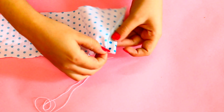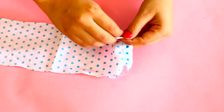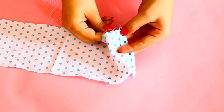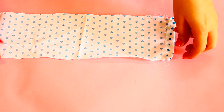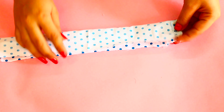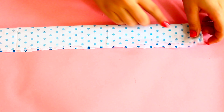After that, you have to fold the fabric to the wrong side. Now, stitch the open side of the fabric with a normal stitch. Make sure to lock the starting and ending properly.